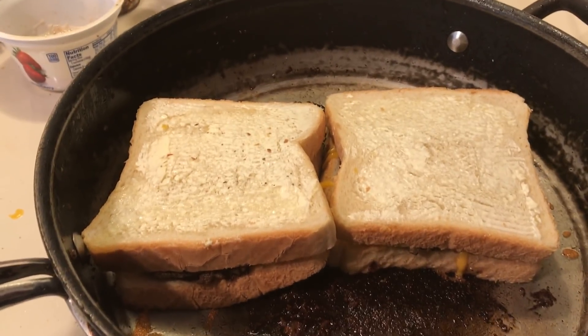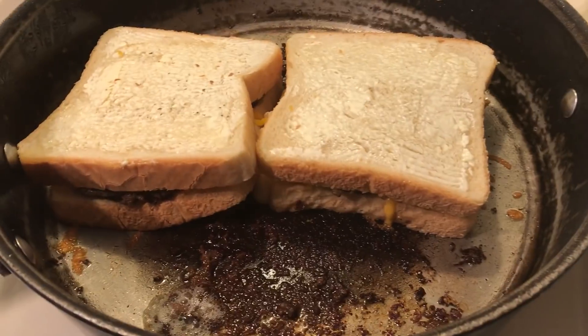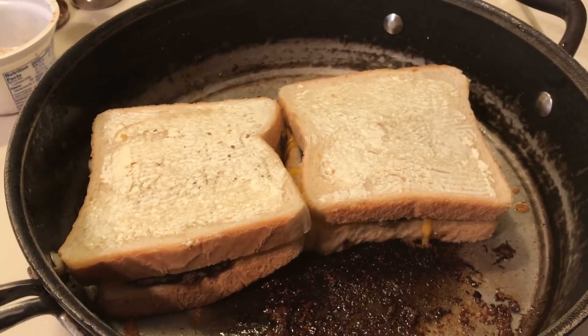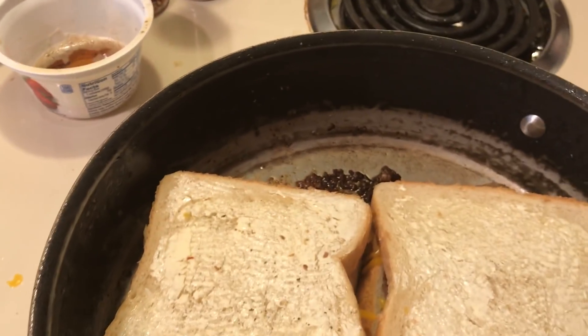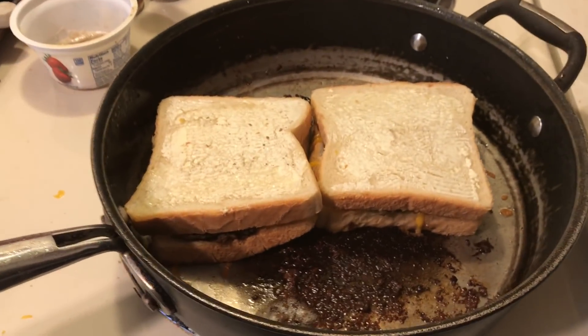One of the followers said put a crystal in your plants if your plants aren't doing well. When I did it, I really loved it. So I'm going to be putting crystals in all of my plants from now on.